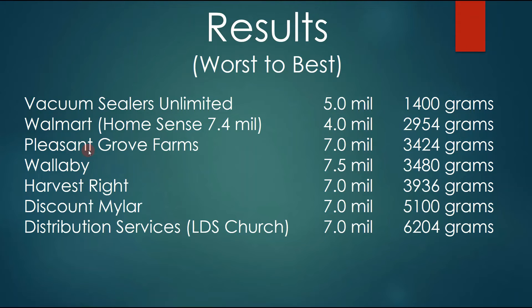Next is Pleasant Grove Farms at 3,424 grams, then Wallaby at 3,480, Harvest Right at 3,936 grams, Discount Mylar at 5,100, and then the one that came out the best was from Distribution Services at 6,204 grams to puncture the foil on their bag.